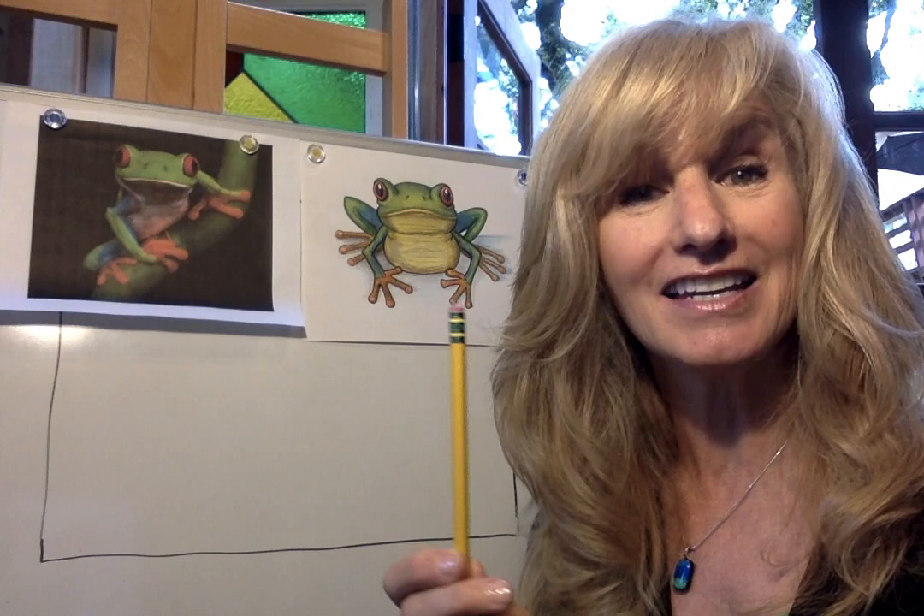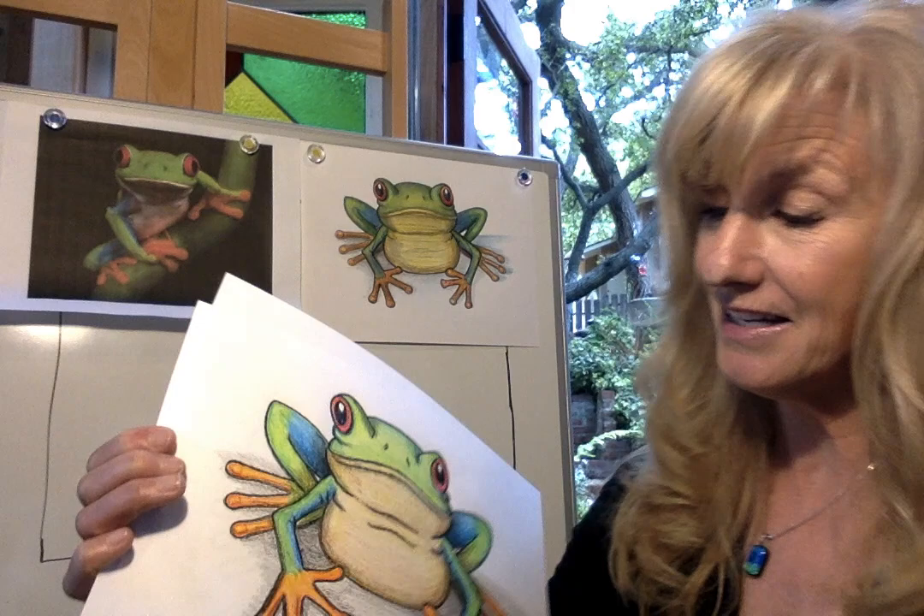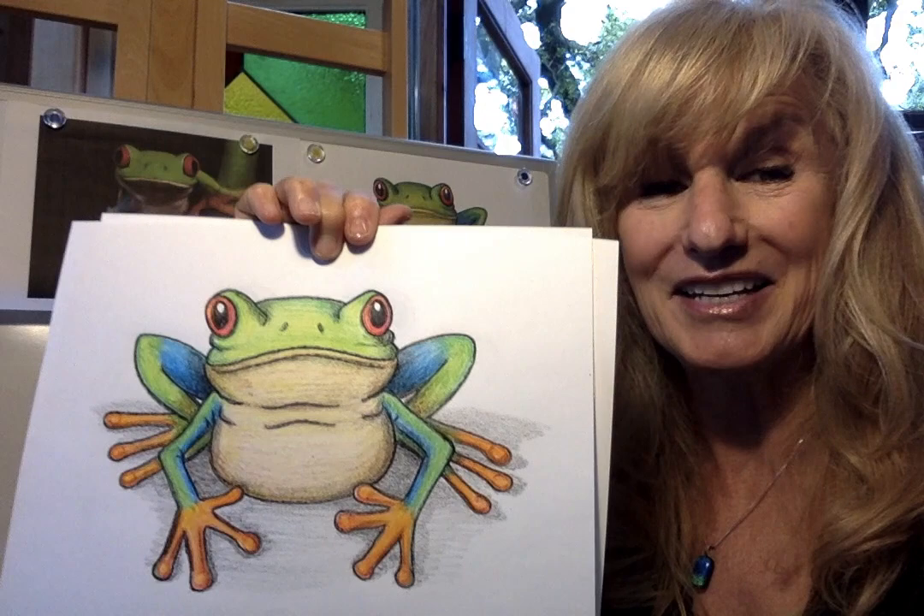You're going to need three things today — the same things we always use: a pencil, an eraser (you can use the one on the end of your pencil if you'd like), and a piece of paper. I only use the paper that comes out of the printer — just plain old copy paper. But if you have something nicer, that's fine too. If you have some crayons, you might want to use those for coloring your frog when we're done. That's all I use — just my Crayola box of crayons.